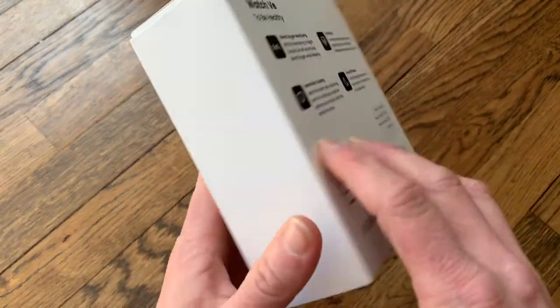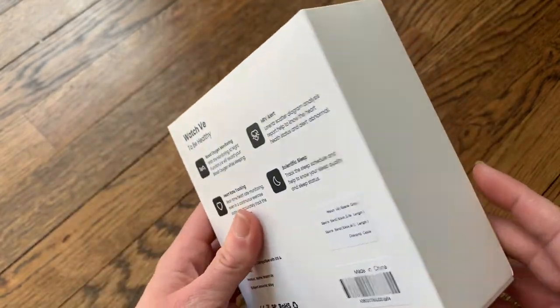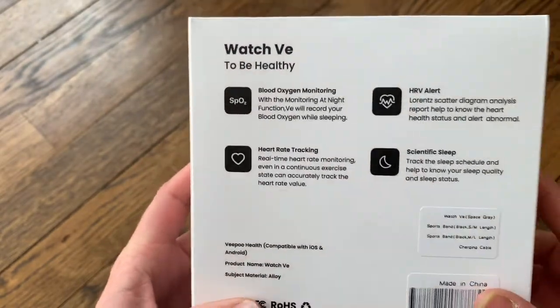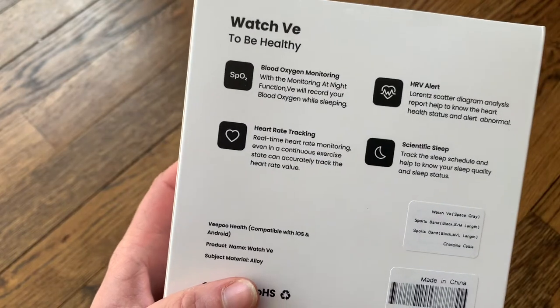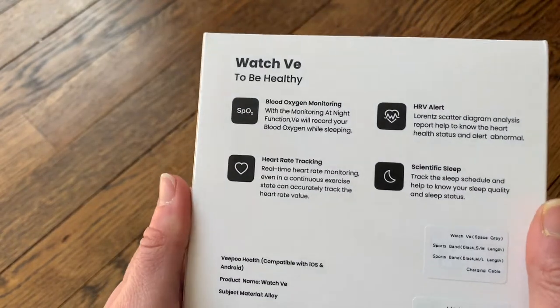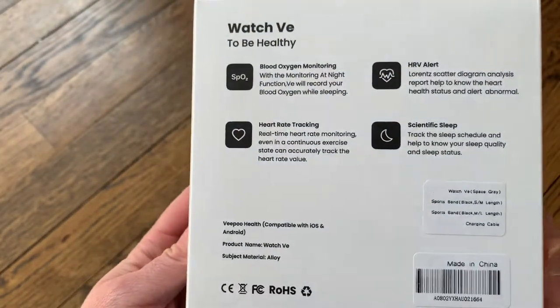This smartwatch is a heart rate monitor, a real-time blood oxygen monitor, a fitness tracker, and it's waterproof. It has a two to three day battery life so you don't have to charge it too often — it's a super long standby battery. It also has a 1.9 inch screen, so it's a perfect size for anyone, any wrist size.